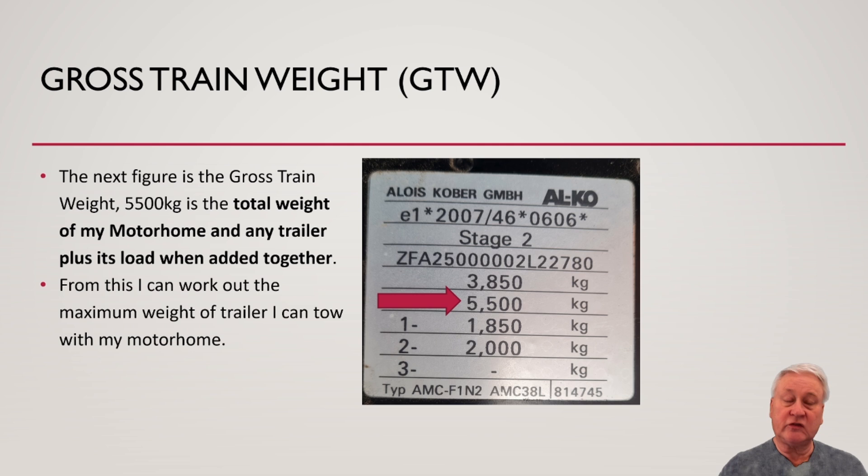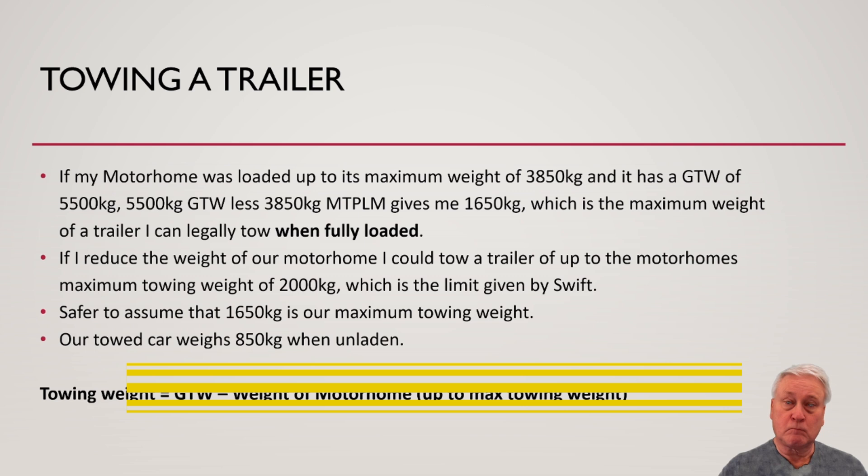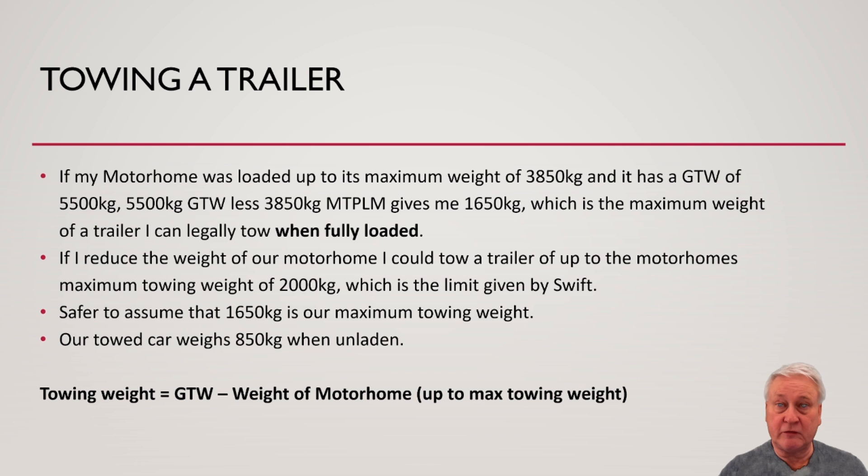The next figure is the gross train weight. This is the total weight of my motorhome and any trailer plus its load, combined. If my motorhome was loaded up to its maximum weight of 3,850 kilograms, it has a gross train weight of 5,500 kilograms. The difference between the two gives me 1,650 kilograms — that's the maximum weight of a trailer I can legally tow when fully loaded. If I reduce the weight of the motorhome, I could tow a trailer up to the vehicle's maximum towing weight of 2,000 kilograms, which is the figure in the Swift technical handbook. So it's safer to assume the lower figure of 1,650 is really my maximum towing weight.